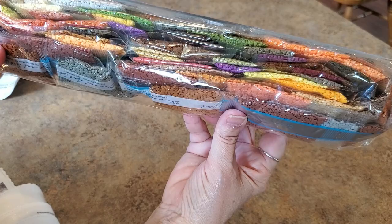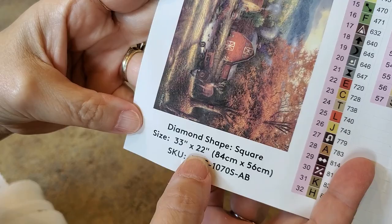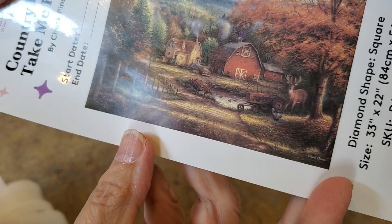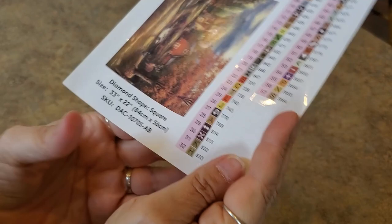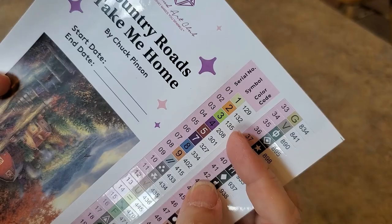Here's our inventory sheet. There's a start and end date. It's a 33 by 22 inch painting — that'll be interesting to find a frame for — 84 centimeters by 56. It's got peelable stickers and individual 57 colors. Anything under 150 is an AB, so we have one, two, three — looks like a yellow, orange, and green AB. That's perfect for this painting.